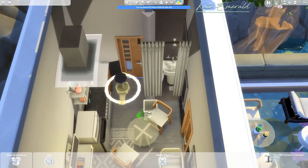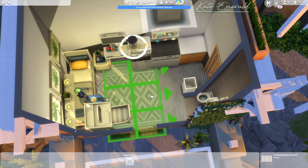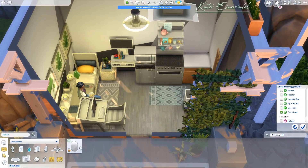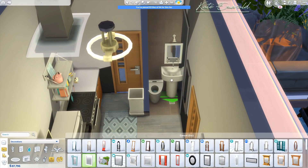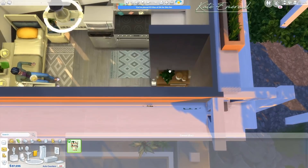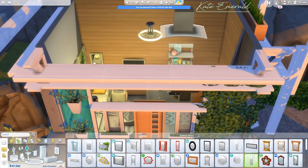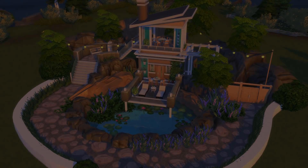Maybe I'll go micro next time. I actually got rid of the table eventually — the sim can sit on the bed or the chair and eat there, and there's also a table outside, so I didn't really need one inside. It took up a lot of space and blocked the desk and the fridge, so I got rid of it.